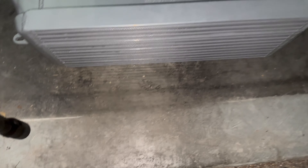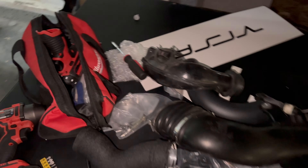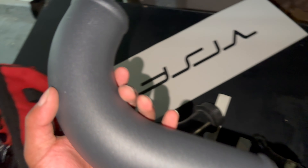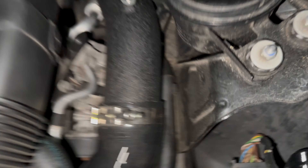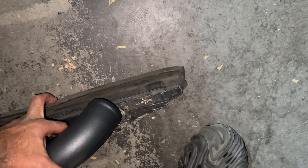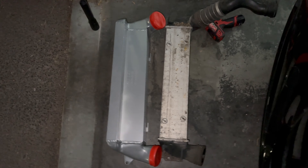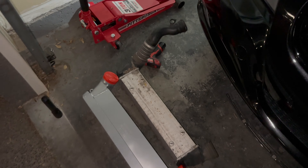We're gonna go ahead and try to get this up in there, but first we have to connect all the hoses to the charge pipe, and then connect to the intercooler. I gotta get all the clamps ready and everything like that. But I think we're gonna do it tomorrow because it's getting late and I can't really see much without using a flashlight. I'll see you guys tomorrow, but that's how you take out the intercooler and the outlet.